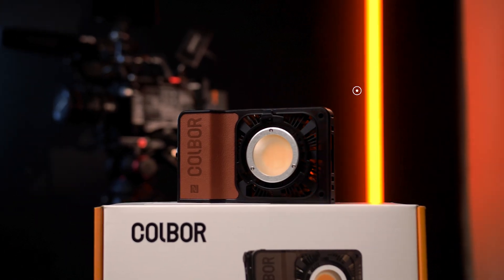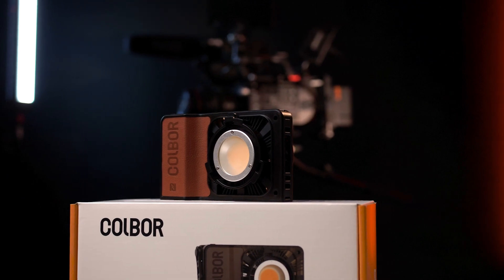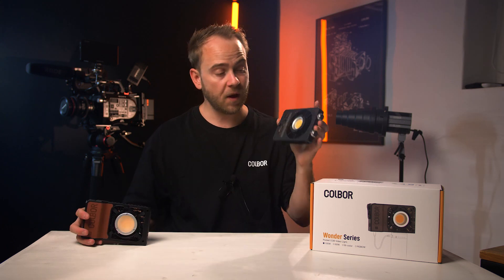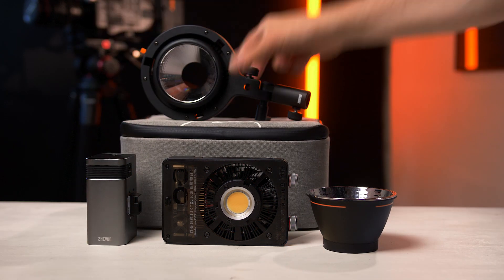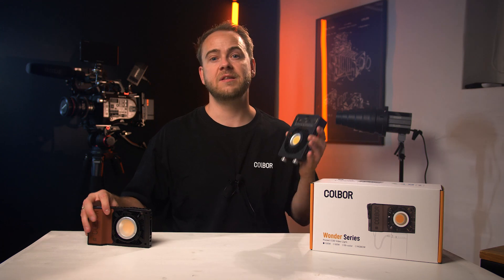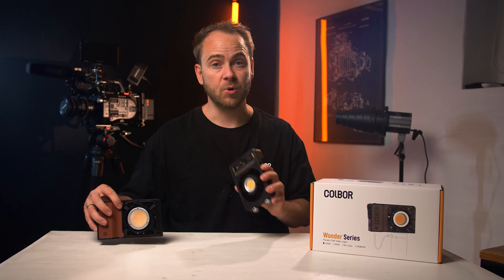When talking about sales price, the Cobor W100 costs 177 euros on Amazon compared to the Shun X100 at 304 euros without accessories. If you want the Shun with the battery grip, carrying case, and Bowens mount, you're looking at 430 euros. So the Cobor is a cheaper alternative that gives the exact same amount of light output in terms of watts.